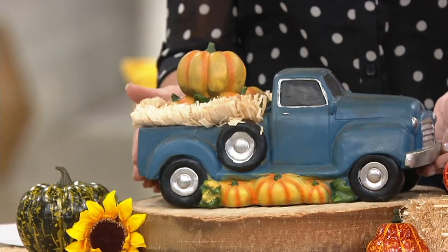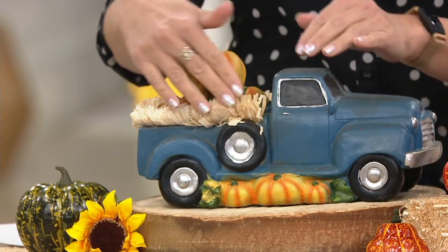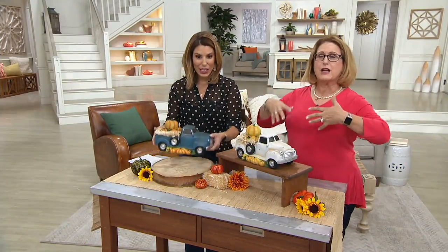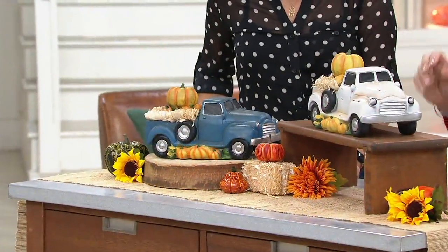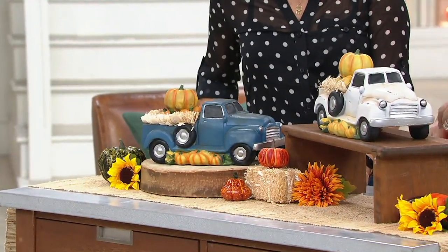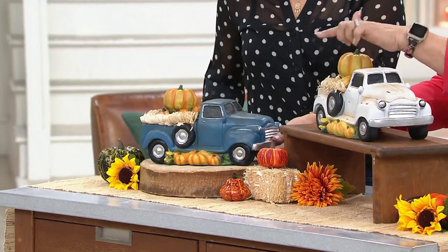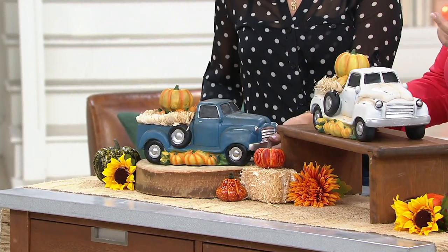They are already filled with the pumpkins, already have the straw inside and the pumpkins down below. When you get this out of the box, you don't have to do anything. You just take it out and decide: do I want it on my mantle, my fireplace, the center of my island? Just make sure it's indoors because of that real straw — you don't want any weather to get to that.